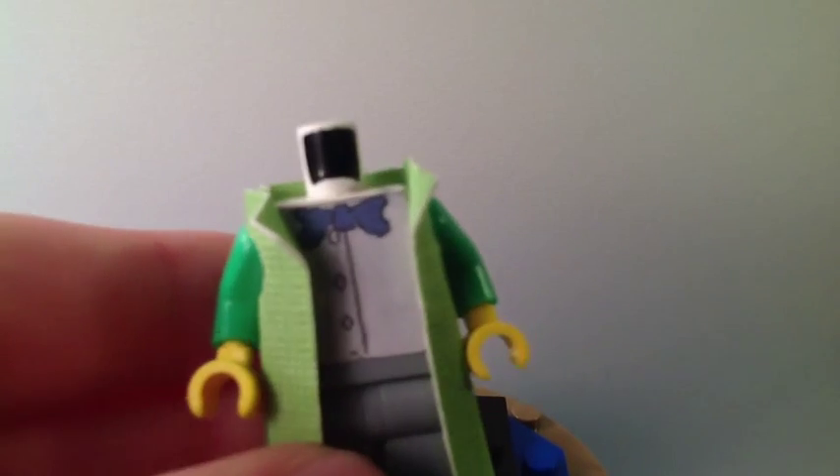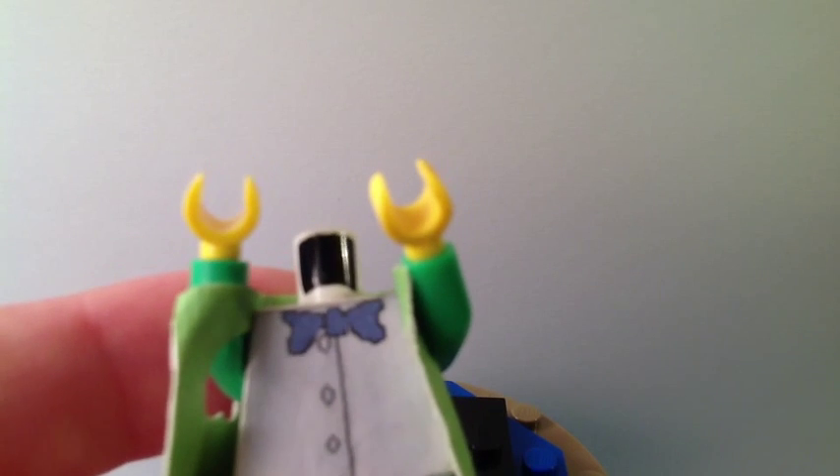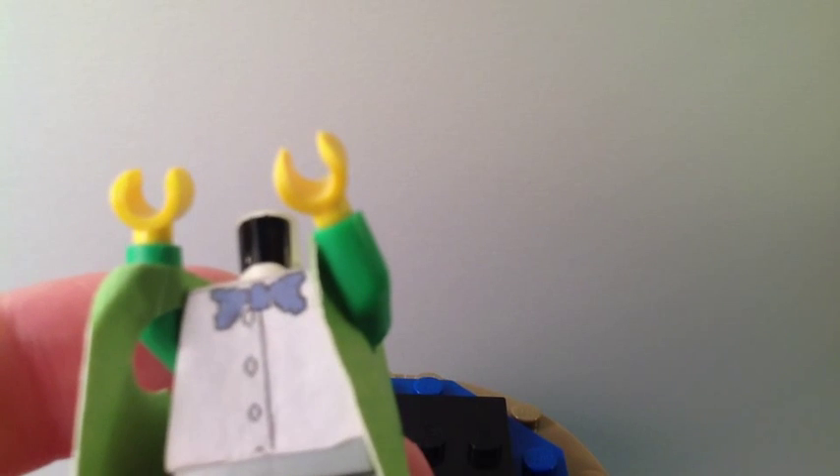His accessory is this little potion bottle. Here's his torso — the torso is just a button-down shirt with a bow tie which I made online using Microsoft Paint, which is on almost every computer.